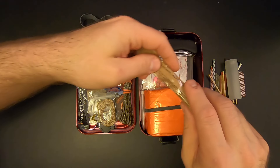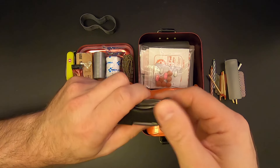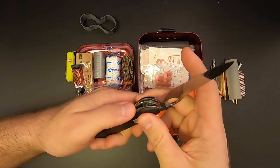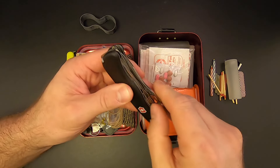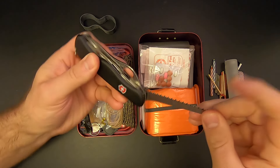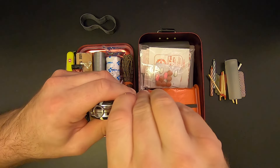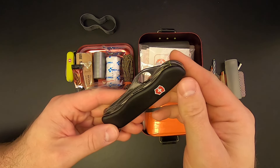Then another beverage — some MRE beverage base lemonade. And the main knife in the kit is another Victorinox — this is the one-handed trekker. It's got a main blade that locks with some serrations, a bottle opener with flathead screwdriver, a can opener with flathead screwdriver, a saw — and these Victorinox saws are excellent — a Phillips head screwdriver, a punch, and of course the toothpick and tweezers.